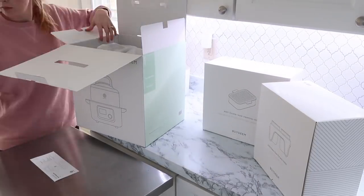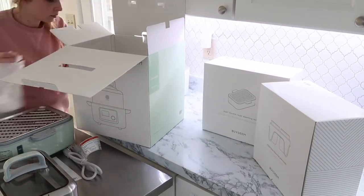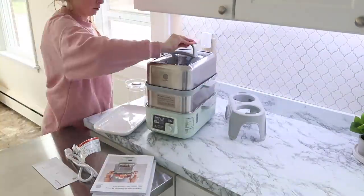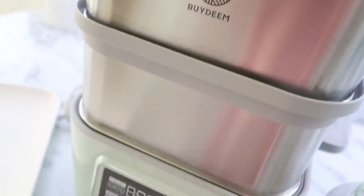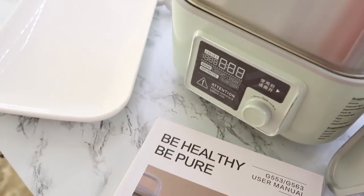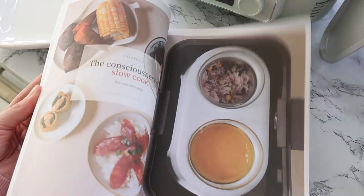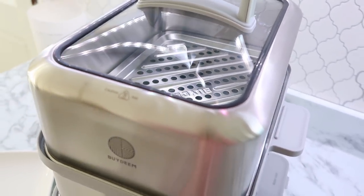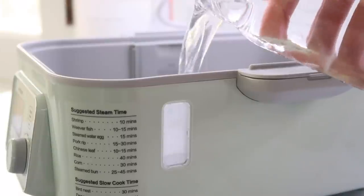I have never had a steamer before, so this was really fun to learn how to use. It also has an accessory that does slow cooking and makes perfect rice. Besides the accessory stew pots, it comes with a ceramic plate you can use inside of it, stainless steel steaming trays, a drip tray, and a stainless steel lid and body. It has three modes: you can steam, stew, and it has a yogurt mode as well, which I love since I make my own homemade yogurt.